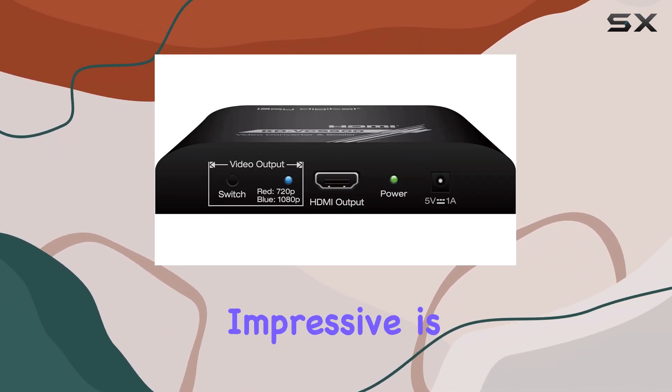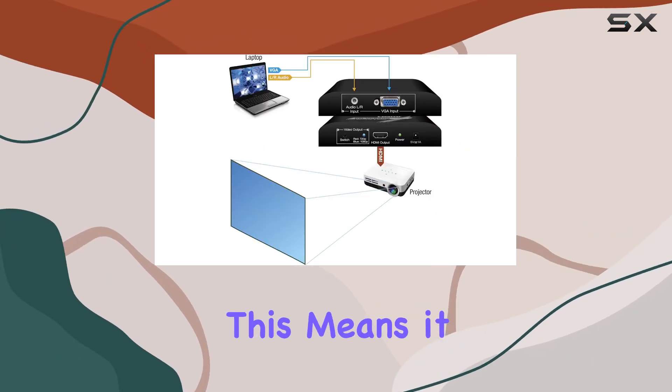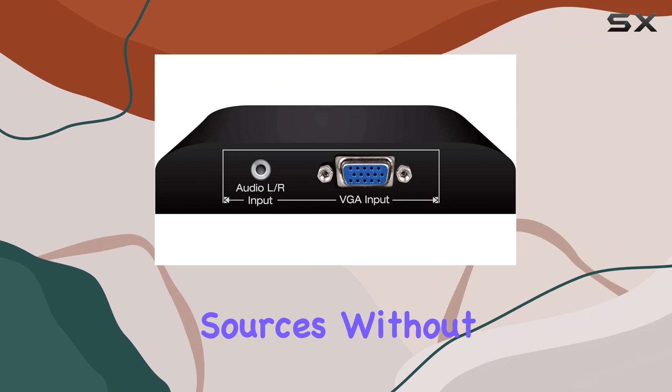What's particularly impressive is the wide variety of supported video resolutions on the VGA input, meaning it can handle various sources without a hitch.